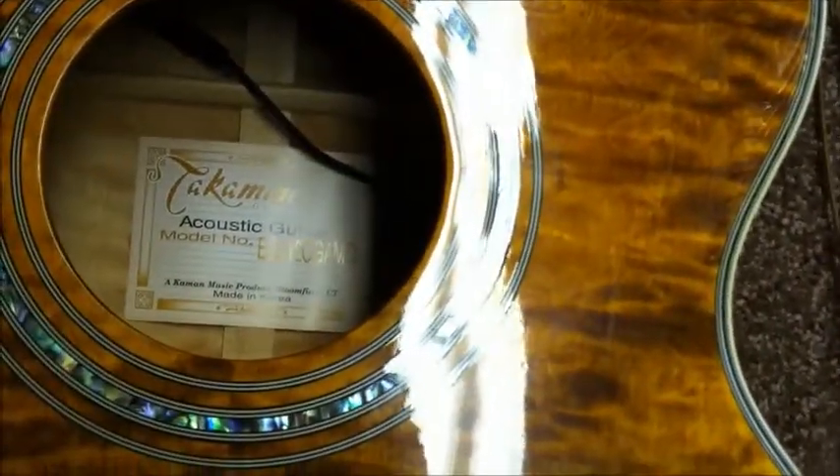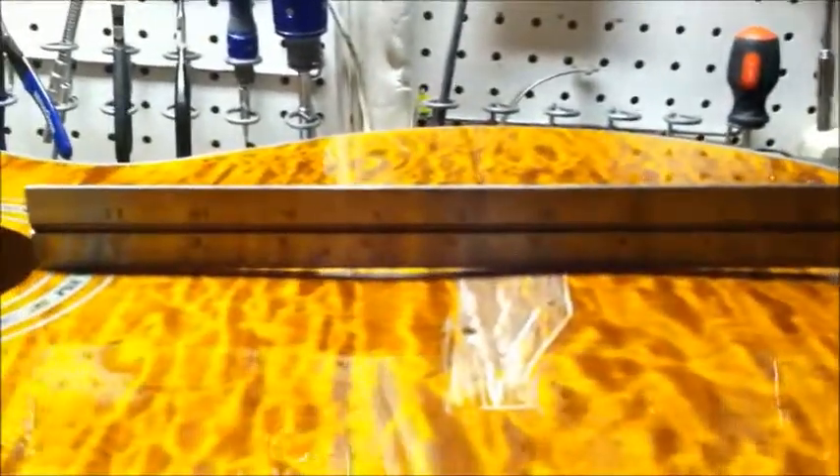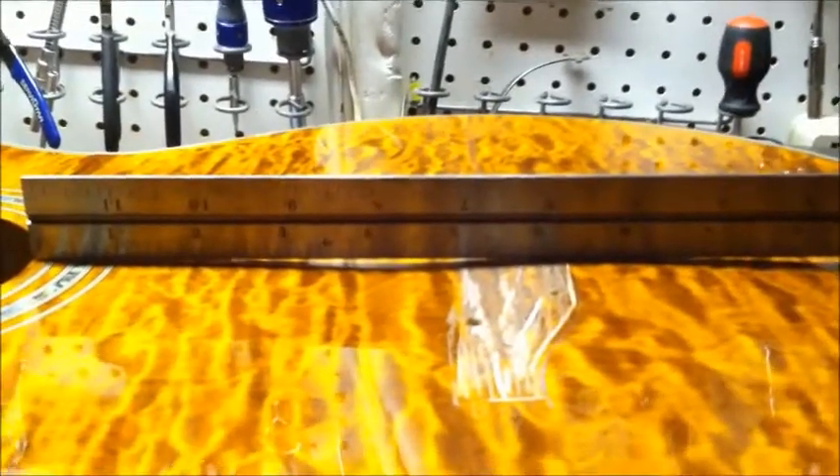This is a Takamine electric acoustic bass. There's the model right there and it's got a bit of a problem. As you can see, I've already taken off the bridge and I'll talk about that a little bit here, but the problem exists here. You can see where you've got a pretty serious bellying behind the bridge and then it kind of tilts the bridge a little bit toward the sound hole.